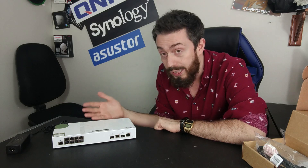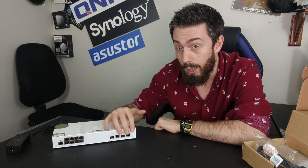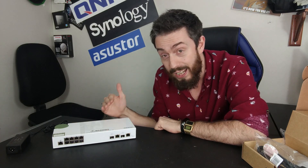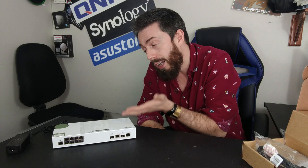With remote access built in and great bridging on the combo ports, this is quite an impressive switch for its price. However, is it perfect? No — there are things about it I like and of course things about it I do not like.